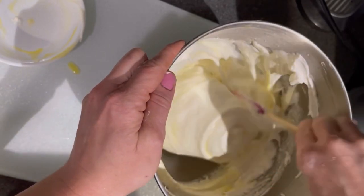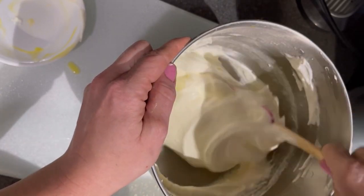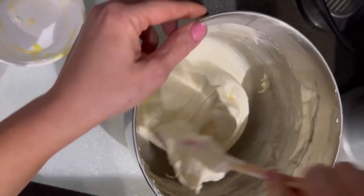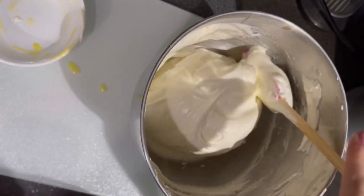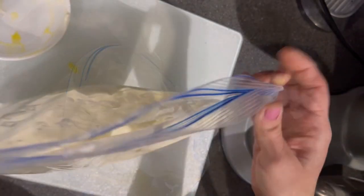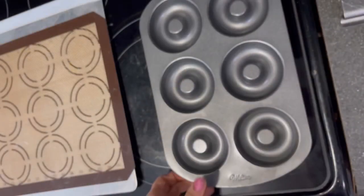The egg yolks mixed in quite nicely and didn't flatten my mixture at all, which was great — I was worried it would fall and get too thin. Once combined, I grabbed a large Ziploc bag for piping because my actual piping bags are small and don't hold a lot.